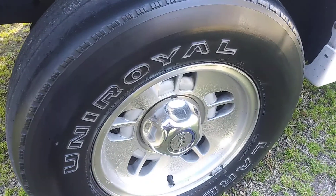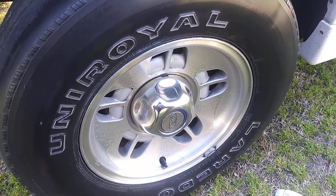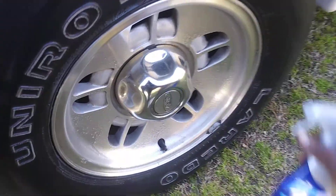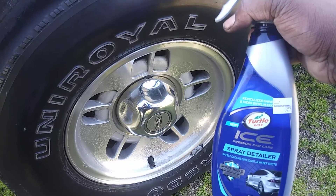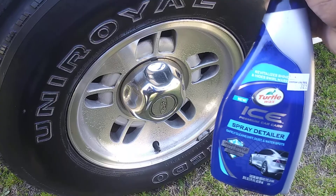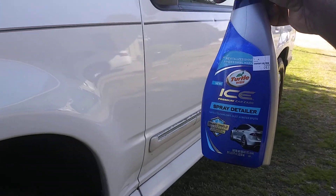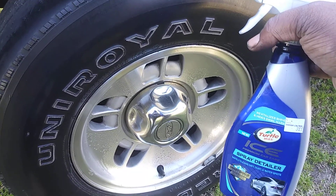Then I'll go ahead and wipe it in. This is good for wheel cleaning and your car body as well. The reason I picked this one is because it's so cheap — you can get it right from your Roses store for $3.99. You can use it as a rim detailer. I keep it in the back of my SUV and use it as a rim detailer, and it gets the job done.